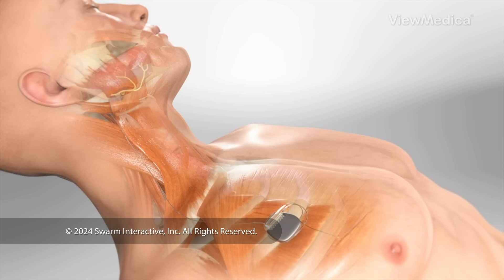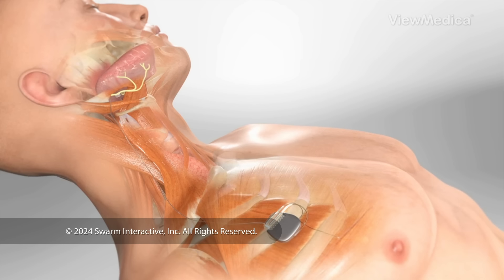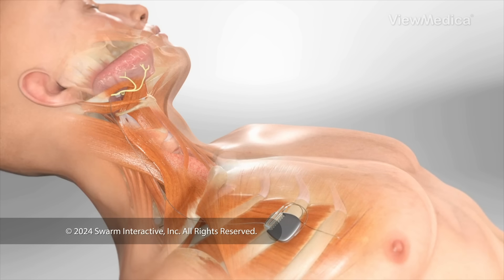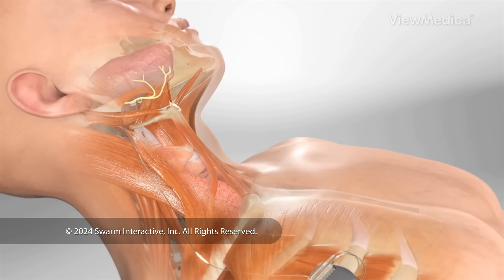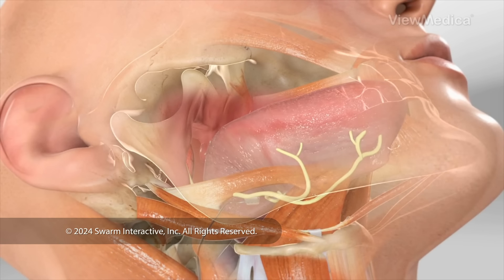This surgery implants a stimulator device below your collarbone. When you sleep, it sends gentle pulses of electricity through a wire to a nerve in your tongue. These shocks move your tongue forward to keep your airway clear.